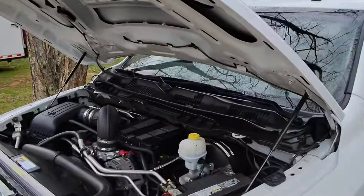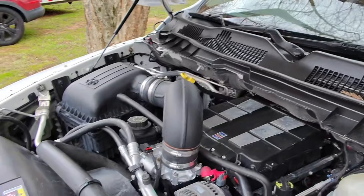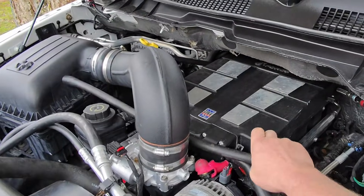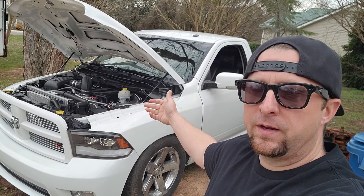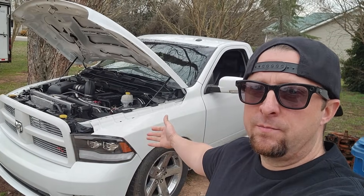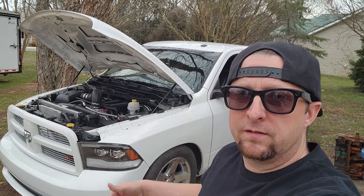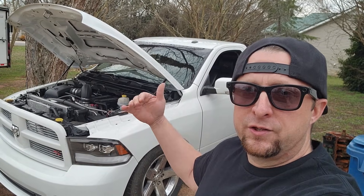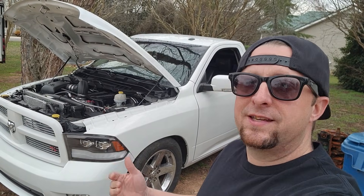This is a 2012 Ram with the Edelbrock supercharger — basically the full Edelbrock E-Force kit, which is an Eaton supercharger. What's up Mopar fam, hope everybody's having a blessed day. We've got a little project here; I'm helping out my neighbor who picked up a Ram 1500 regular cab. This truck is a little unique — they've been working on it trying to get it back up and going, and it has an Edelbrock supercharger kit on it, which is pretty cool.